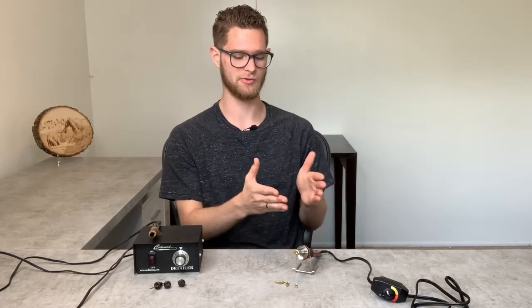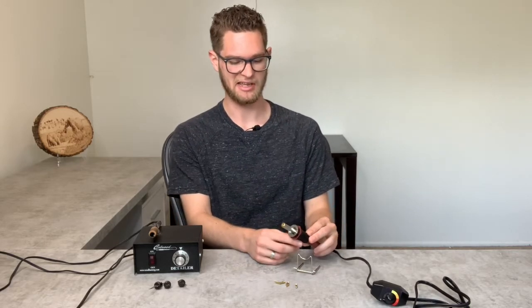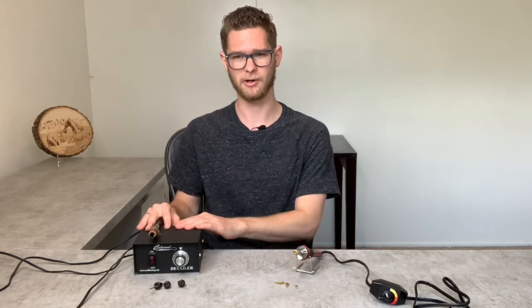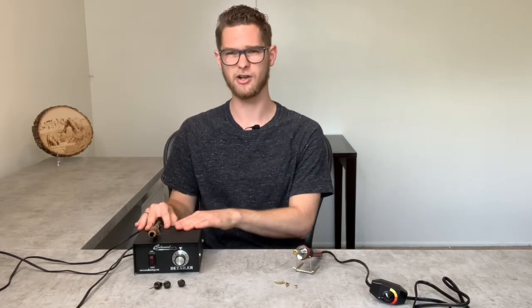The cheap end of wood burners is a wood burner like this. This wood burner you can get at a Hobby Lobby or Walmart for about $25 or $30. The more expensive side would be a wood burner like this — this is a Coal Wood detailer and I think this costs about $100 to $150.